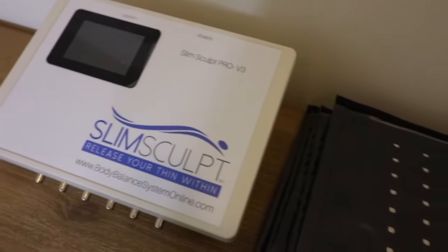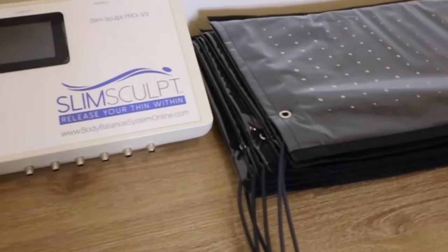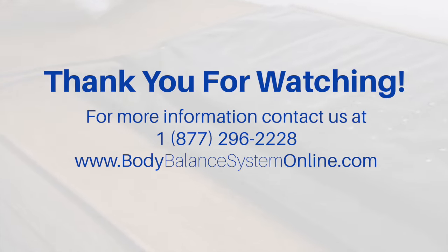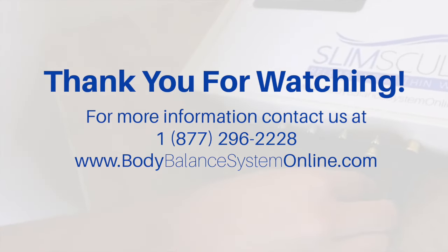These positions are manufacturer recommendations. If the client is looking to lose inches in their calves or ankles, for example, simply change the positions on the medium and small pads. Remember, the light must shine directly on bare skin.